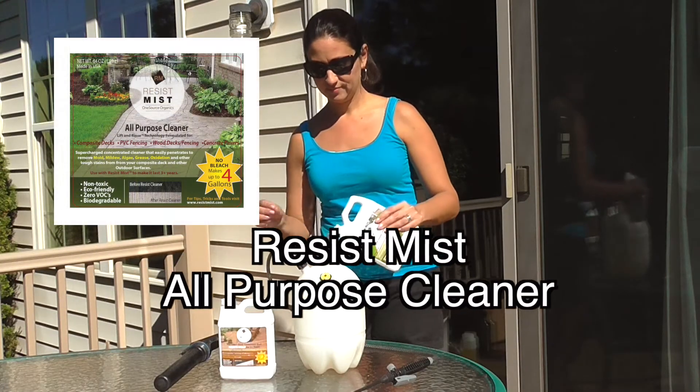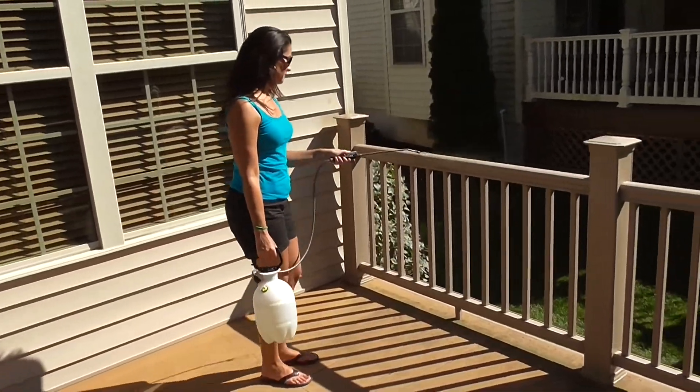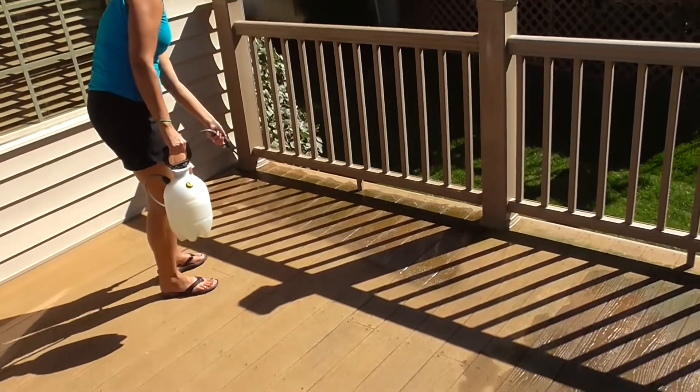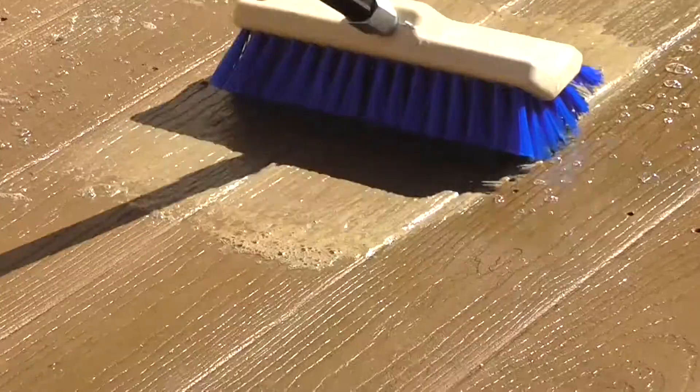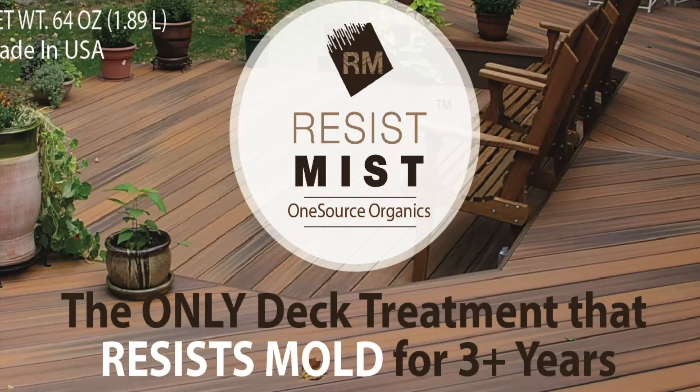First, you need to get your deck clean with Resist Mist All-Purpose Cleaner. We use a proprietary blend of non-bleach and non-VOC ingredients that really penetrate the surface of your composite decking. They dig in and lift the stains. We call it our Rinse and Lift technology.